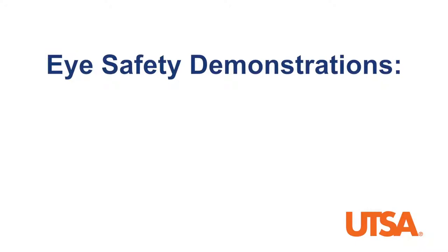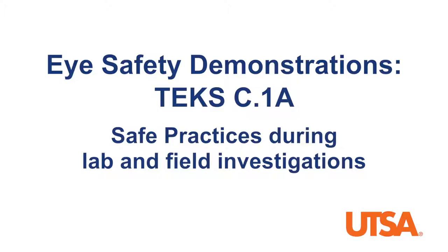Hi, my name is Chris DeSilvan, and I'm currently studying chemistry at the University of Texas at San Antonio. Today I'll be showing you some demonstrations you can use to emphasize eyewear safety in a classroom. These demonstrations correlate to TEKS C1A, which relates to safe practices during lab and field investigations.